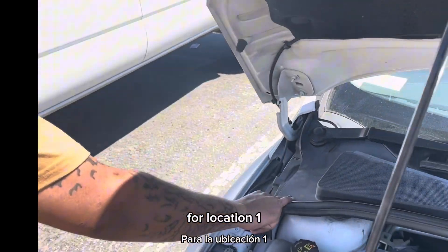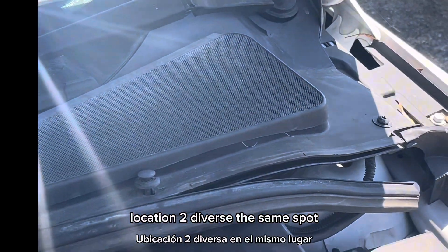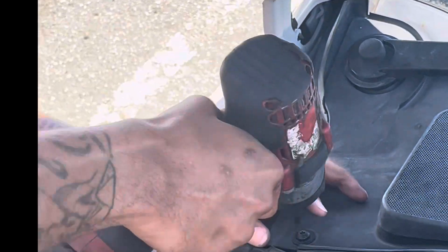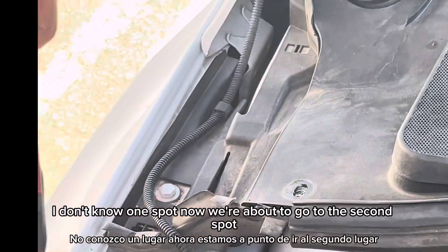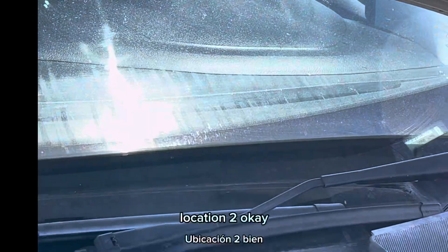Location one, location two — same spot. Now we're going to detach it. One spot. Now we're about to go to the second spot. Location two.